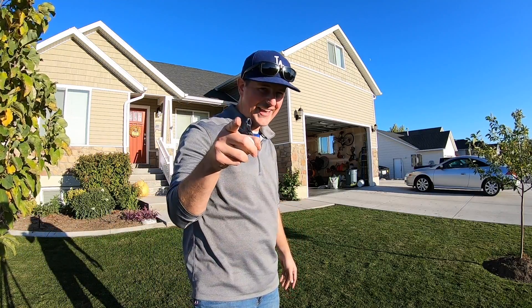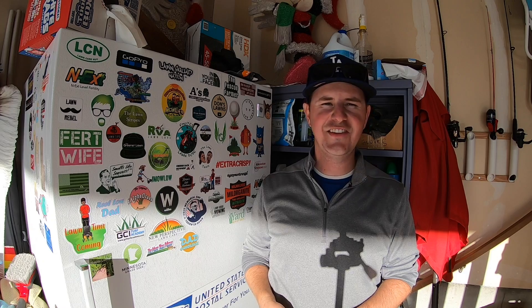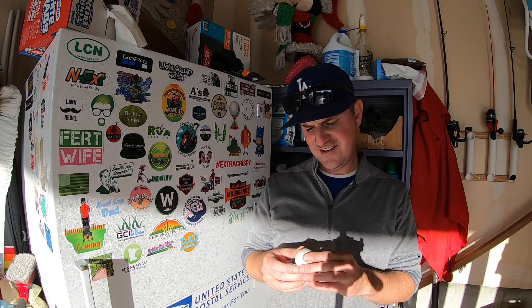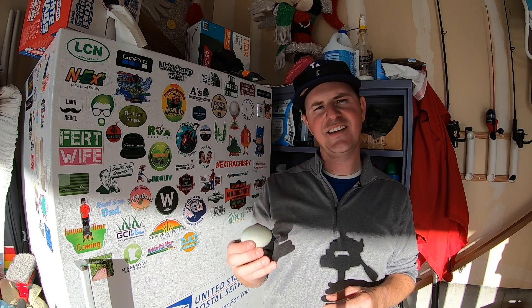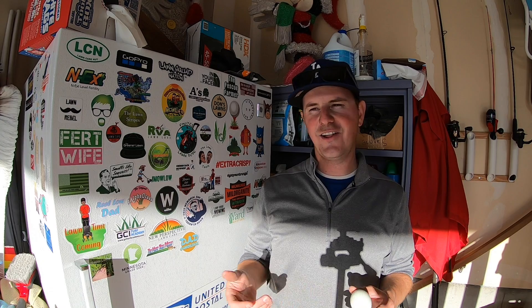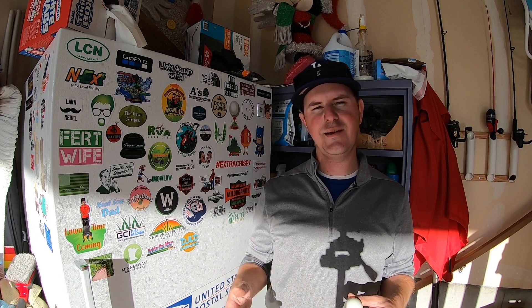It is thick. Well, there you go. I'd consider that a successful egg toss — both the front and the backyard, same egg, and not a crack in sight. That was a lot of fun. Thank you to Jeremy for starting that little shenanigan. I had a lot of fun watching everybody else's content and everybody else's attempts.